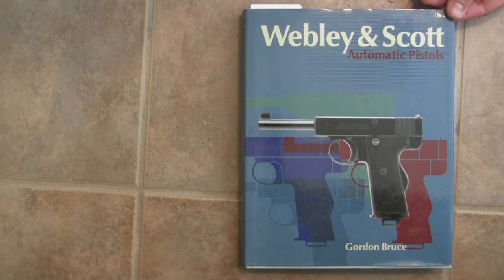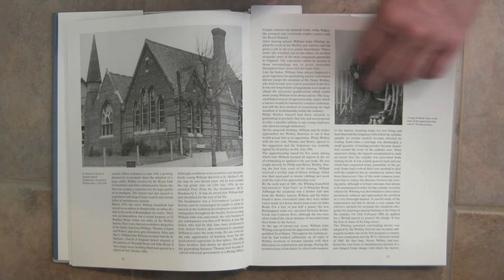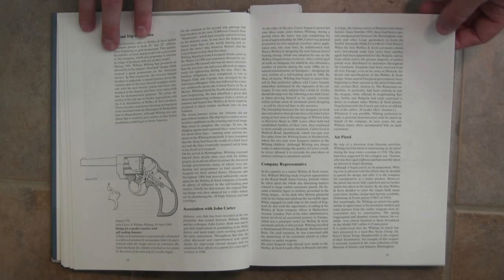You can see exactly how this book is divided up and the various guns that it covers. The book starts with a bit of a biography of William Whiting — nice picture of him as well — and some of the history of how he came to work for Webley and the various things he did. This is one of his very early patents for an improved sheathed hammer or hidden hammer revolver, which didn't end up going into production.